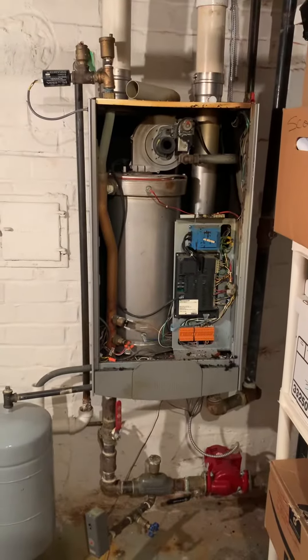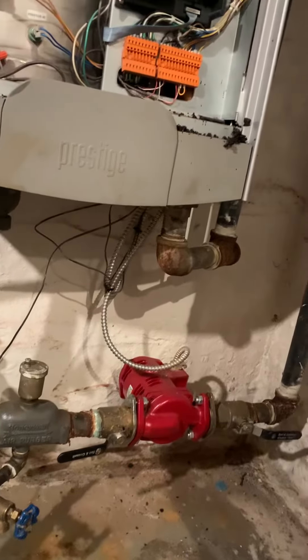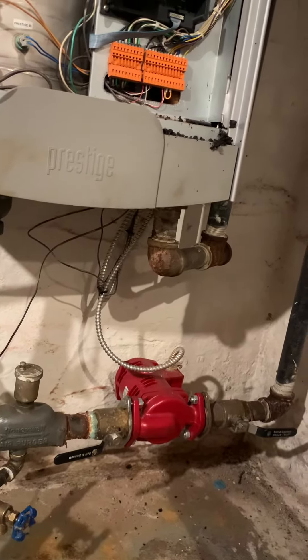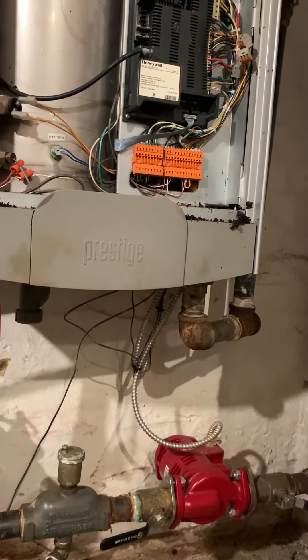We're taking a look at replacing a high efficiency boiler. This is a Triangle Tube Prestige — I have the serial number but not the model number. We think it's 175,000 BTU, but we're going to look at some radiators, count those, and get the size appropriate for the home.